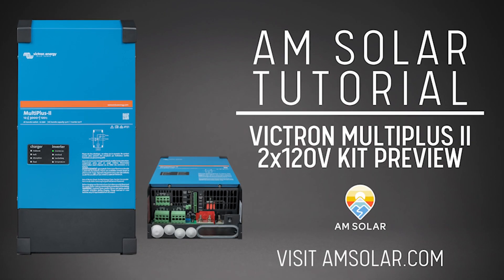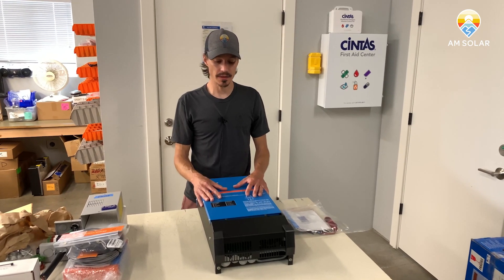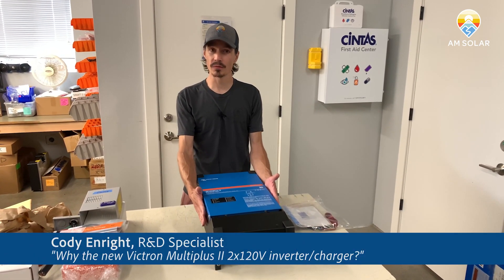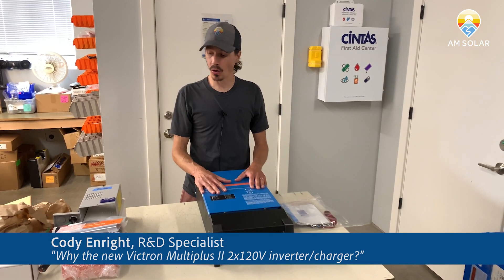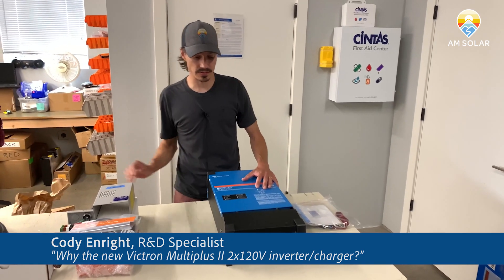Hey, Cody here with AM Solar. I want to talk to you today about our new MultiPlus 2 kits. They come with the newest Victron MultiPlus 2 inverter system and all the AC-DC connections necessary to complete your system.